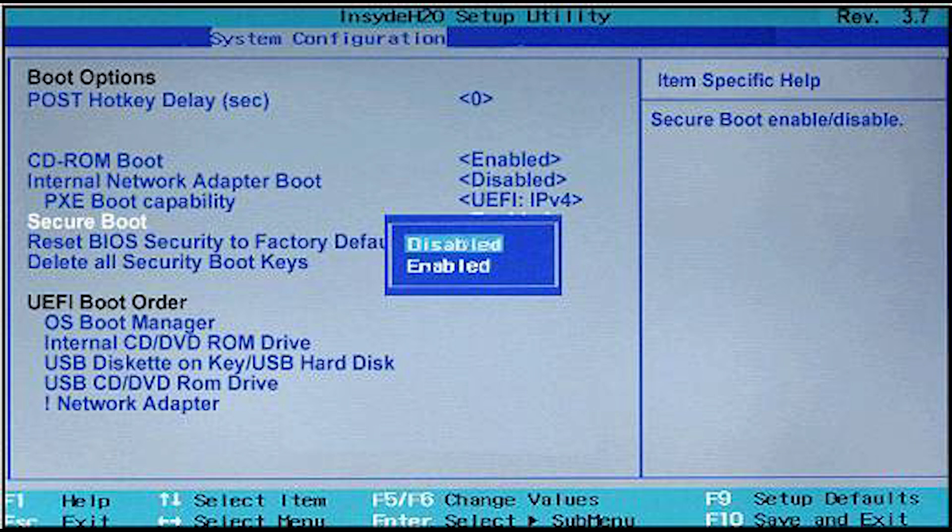Traditional boot processes cannot stop today's sophisticated attacks before operating systems load. However, we now have Unified Extensible Firmware Interface (UEFI), which replaces Basic Input-Output System (BIOS) firmware. Both UEFI and BIOS are low-level software that starts when you boot your PC before booting your operating system. However, UEFI is the modernized version and is not just a BIOS replacement. UEFI is essentially a tiny operating system that runs on top of the PC's firmware, and it may be stored in flash memory on the motherboard or loaded from a hard drive or network share to boot.